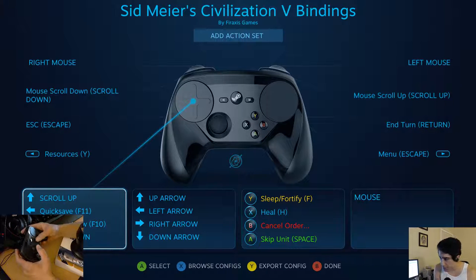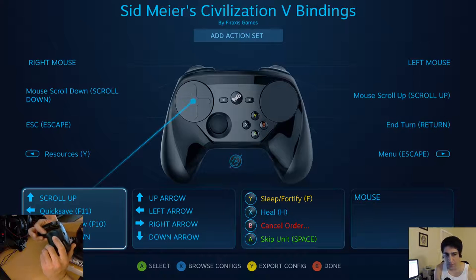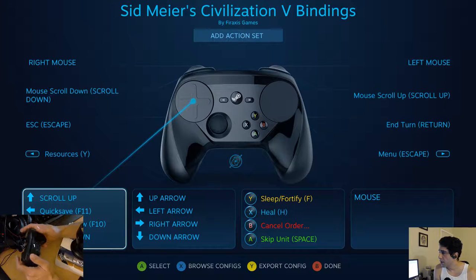You can fortify, heal, cancel order, skip unit. This is the mouse. Scroll up, and enter is back here. This is the left mouse button, the right mouse button — which is kind of weird that they did it backwards — and then escape is this one back here.